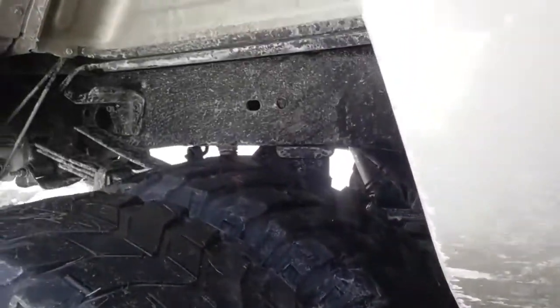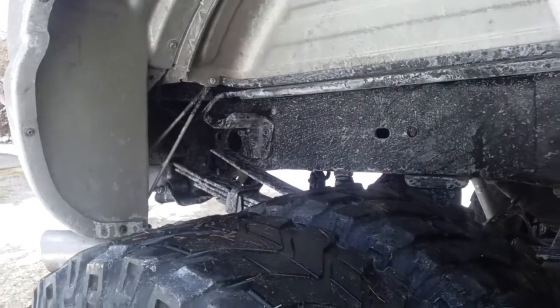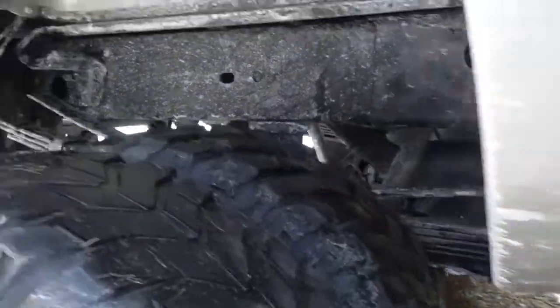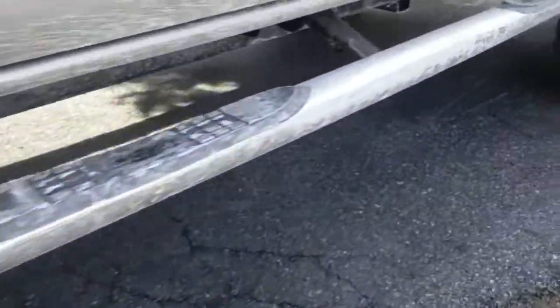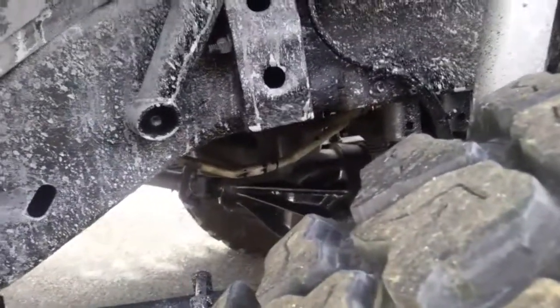Obviously I have to wash it because I just drove it — went to the shoe store to get some new boots. There's the exhaust — 5 inch all the way, actually it's 5 inch down to 4 inch. Yeah sorry, it's 5 inch.